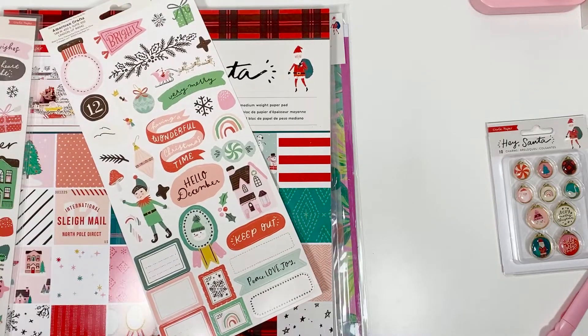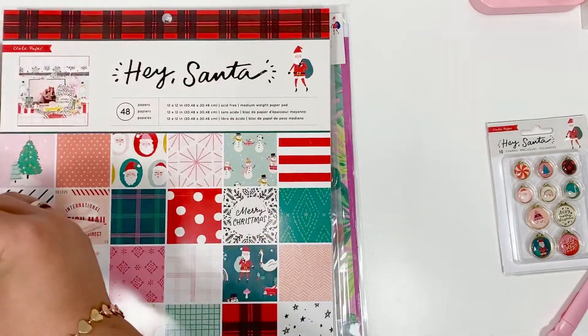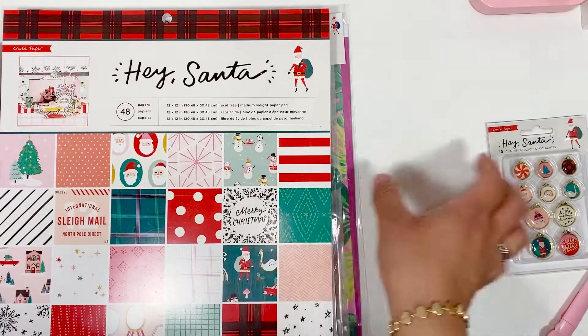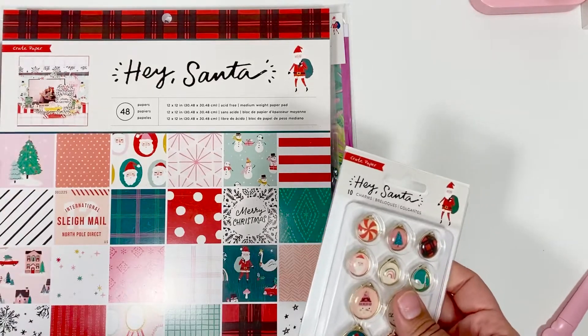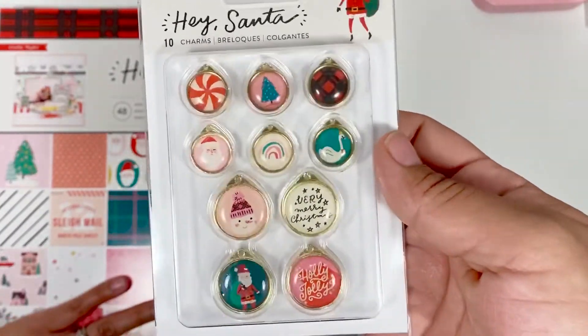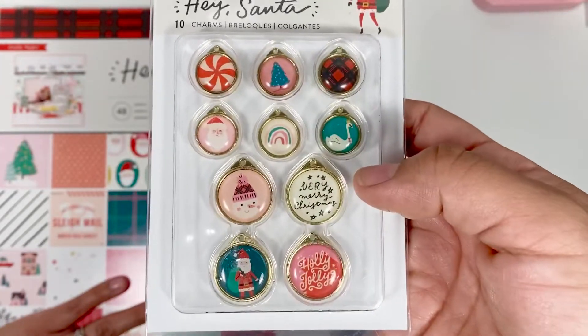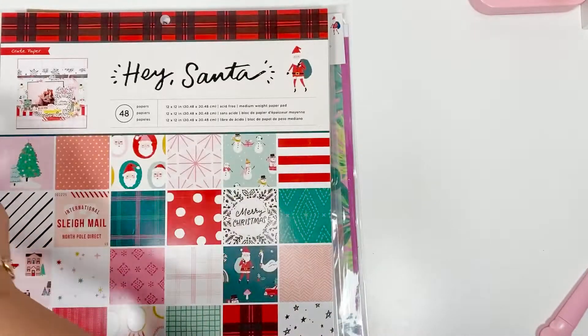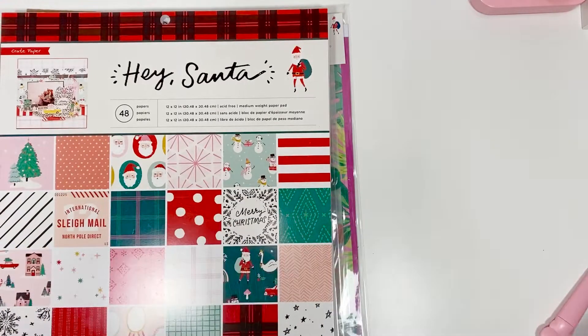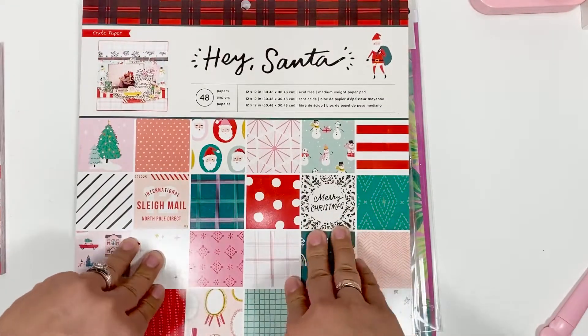There it is on the six by twelve — a mushroom! How random is that, right? I also did order the charms. I didn't order every single item from the collection because I don't really use it all, but I had to get the charms — they were just too cute and I can't make those myself, so I was like, okay, I'm going to buy them.